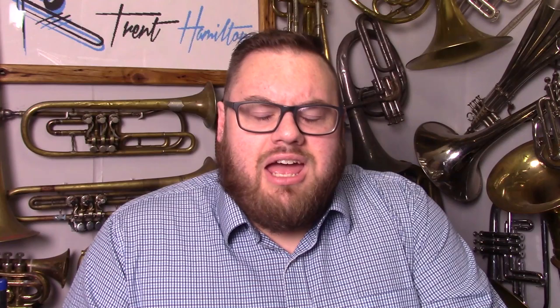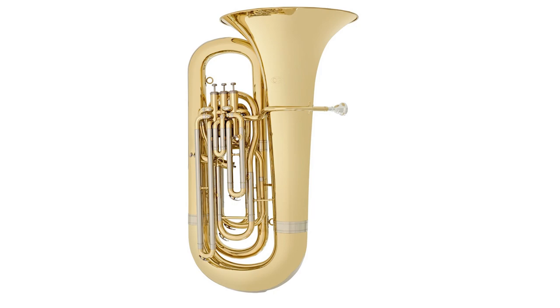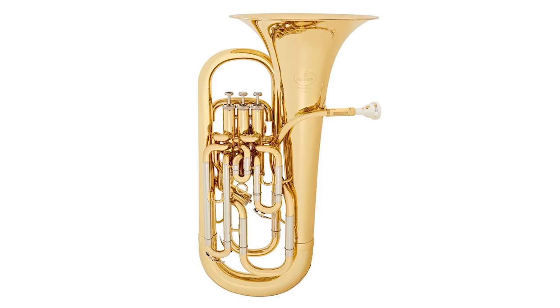First up we have this. Now this is called a horn. This one here, this is called a horn. This strange little thing is called a horn. You better believe this is a horn. How do you get to your station in life and not know that this is a horn? And it's a bloody euphonium.